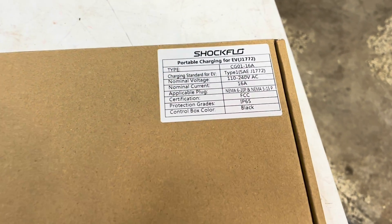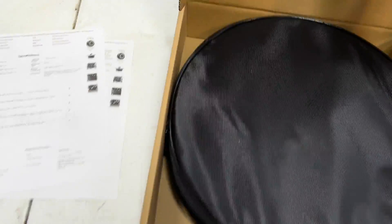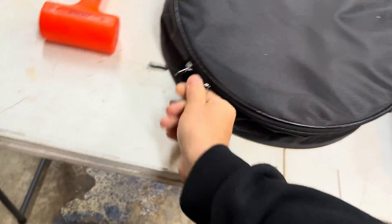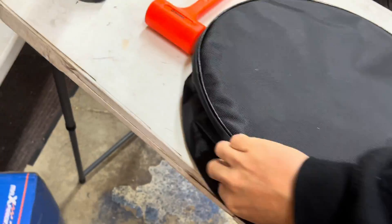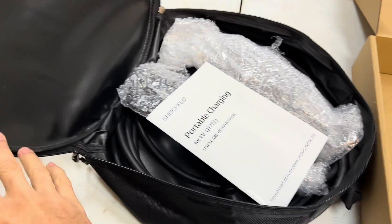I got this off Amazon for about $150 — it's a 16-amp charger. It's got the standard J1772 connector, which fits most electric vehicles. The cool thing is I can just throw this in the back of the Jeep in this nice little carrying case to keep it all tidy. That's what I do with my wife's Jeep — her charger just stays in the back underneath the carpet.